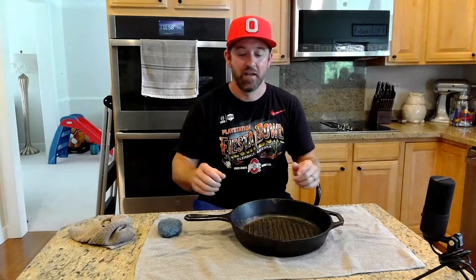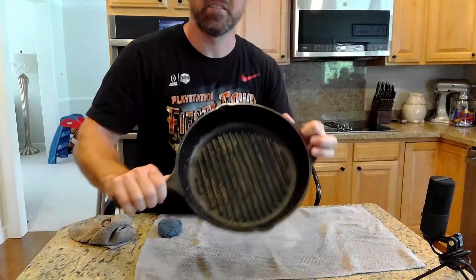What's up everybody, it's Sean with 614 Ink Reviews and How-To's, coming at you today with a quick easy DIY how-to video on how to re-season, restore, and refinish a cast iron skillet.